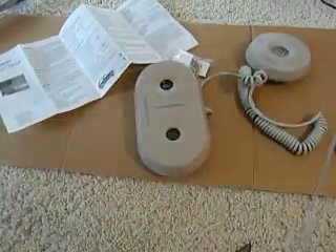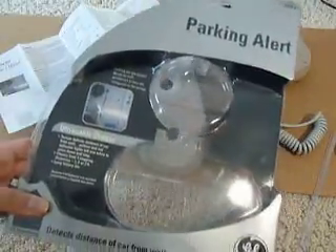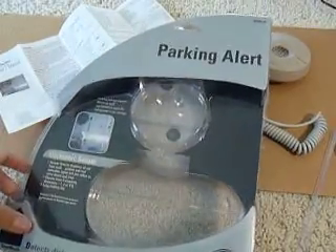So thanks for watching the unboxing of this GE parking alert indicator, which would be a pretty cool gift idea. We're going to review this and post an article on our website, so be sure to check that out if you're interested, here at OSMDBXReviews.com. This is the model 45104 by GE parking alert.